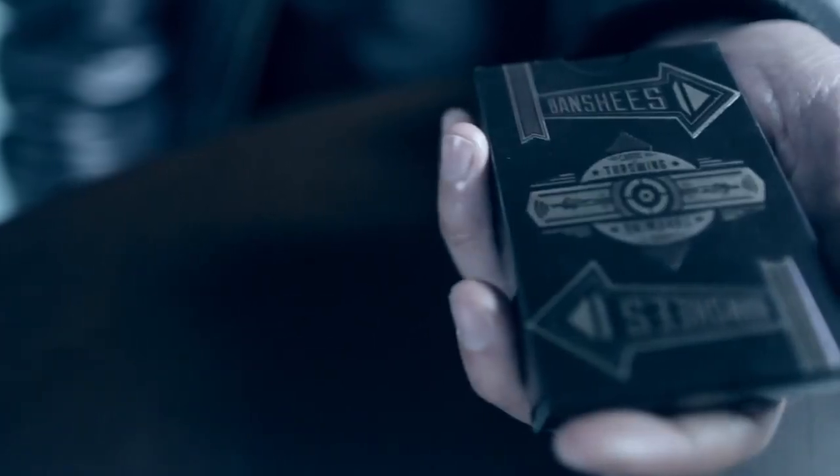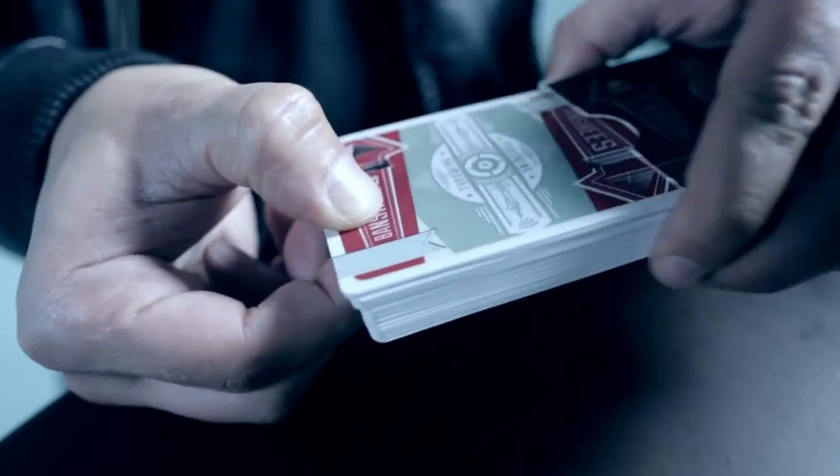Hey guys, Chris Oberle here to tell you a little bit about Banshee. These cards were designed by Jason Brumbelow and they were engineered specifically for card throwing. When you throw them, they whistle.